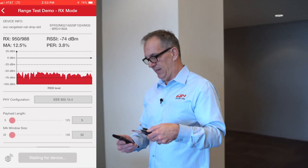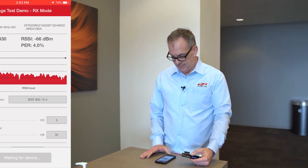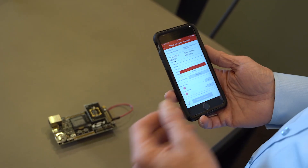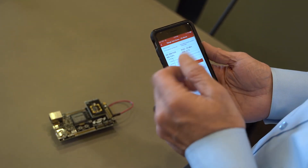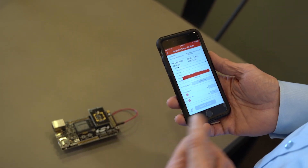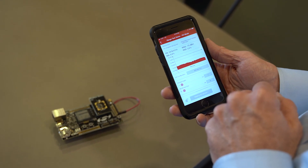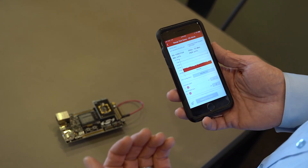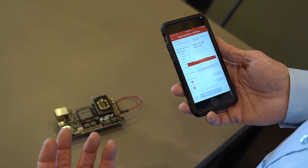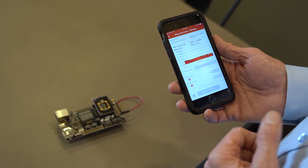As we come here, you can see my RSSI is still very good — I'm at about minus 70 dBm — and I'm still getting very good reliability with a very low packet error rate. In fact, with a packet error rate of close to 4%, with retries, we're not really dropping data for the end customer. So I still have a very good, reliable connection and can make sure the whole network is going to be performing well.